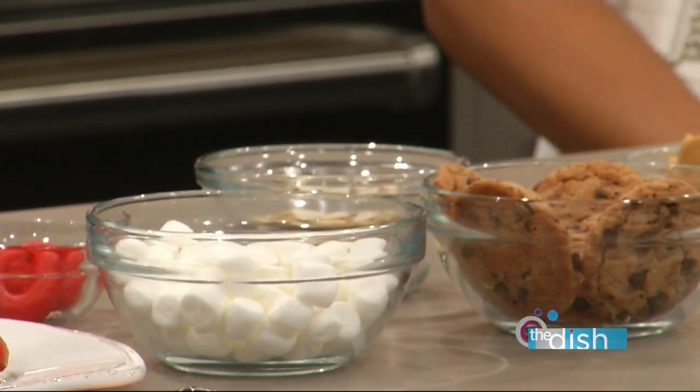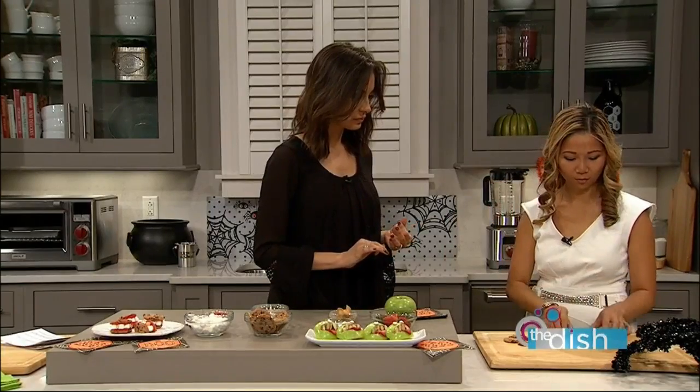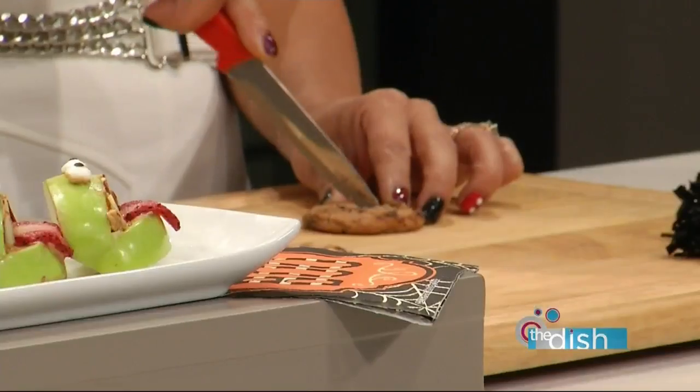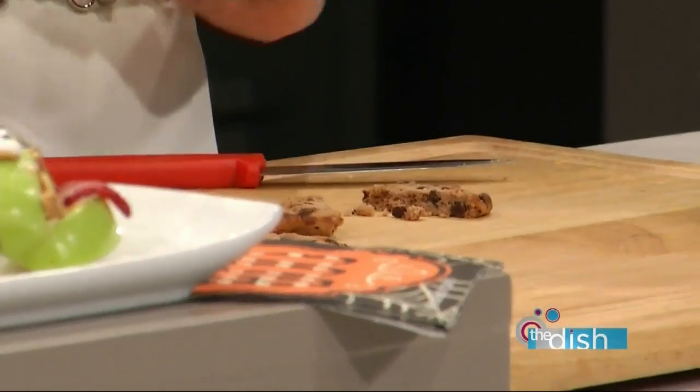And it looks like they'd be difficult, but show us the process. So we grab a cookie and we cut it in half. Be careful — they're kind of tricky because sometimes they break. But that doesn't matter because you can eat the broken ones. She did it! Best shot.